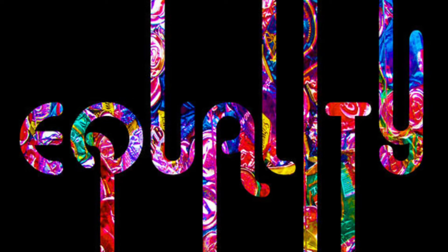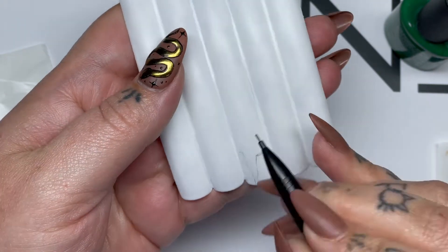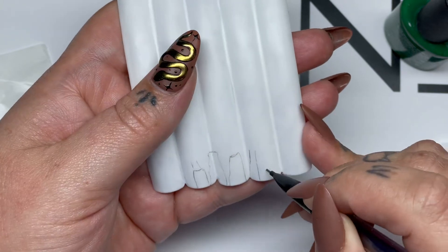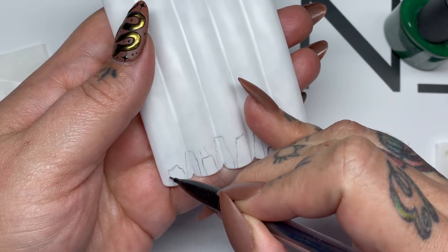I chose to do mural style nail art to represent actual murals you'll see in communities that promote change. For mural style nail art, attach five tips together and paint with two coats of Cream Puff. Painting a solid background gives you a nice even canvas to draw. Also add a matte top coat to remove shine, allowing a pencil to work on the nail.